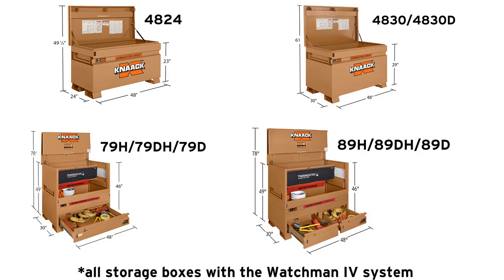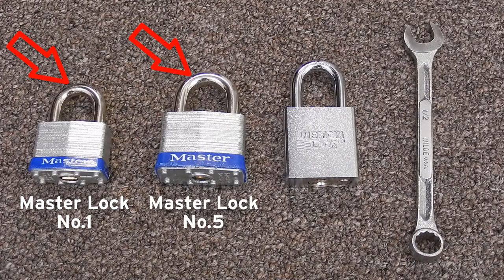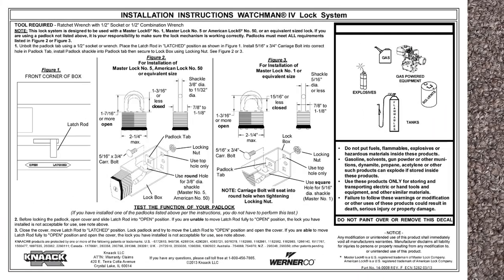This video covers which locks fit in a Watchman 4 Kanak box and how to install them. Required tools include a ratcheted wrench with a half-inch socket or half-inch wrench. This locking system is meant for Master Lock No. 1, Master Lock No. 5, or American Lock No. 50. Equivalent sized locks that can work must meet critical dimensions located on the lock installation label inside the box.